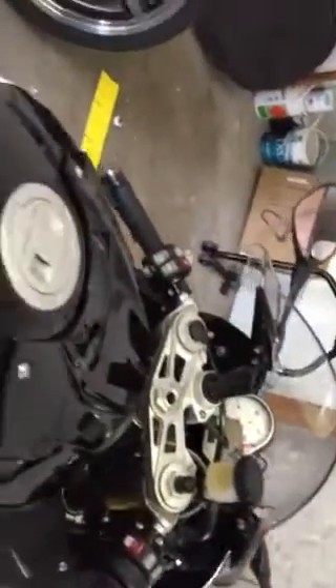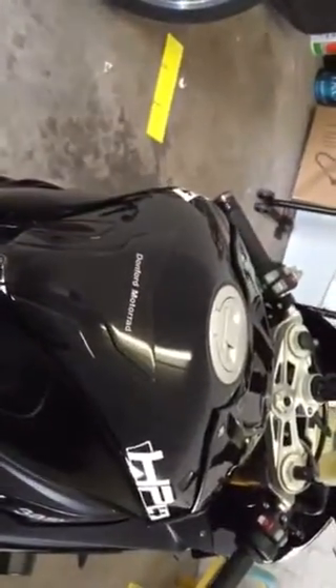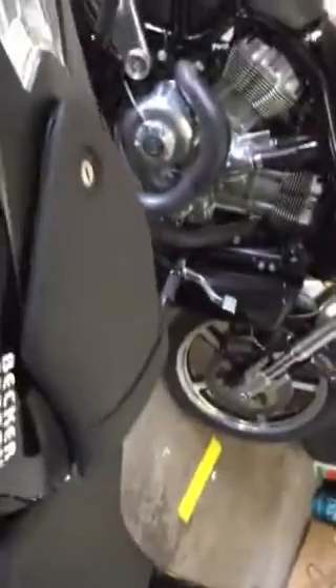As you can see the bike is very very neat. Its first service was done at Stellenbosch where I bought it, which is also where it will be going back to on Thursday.